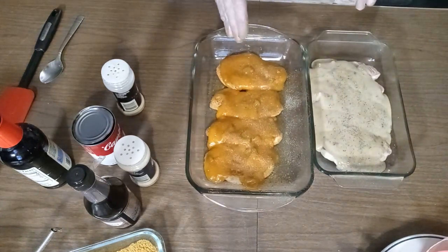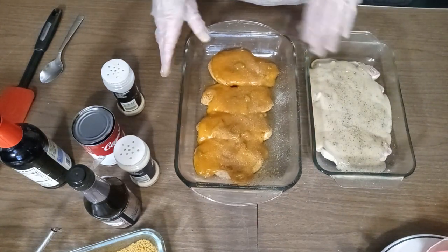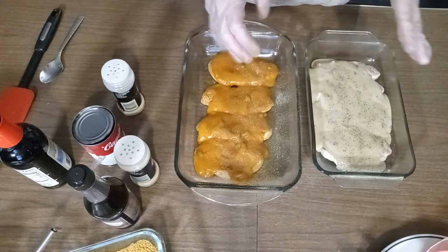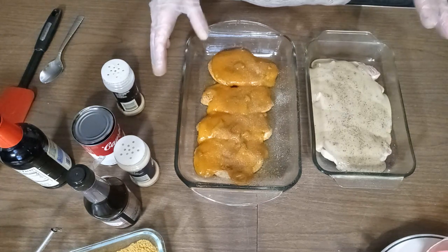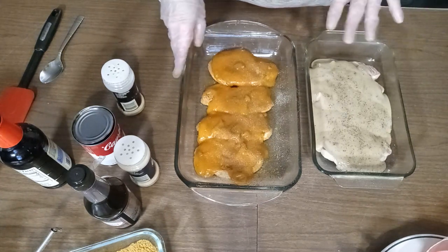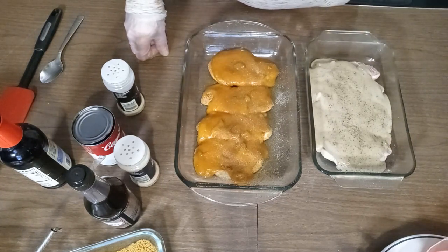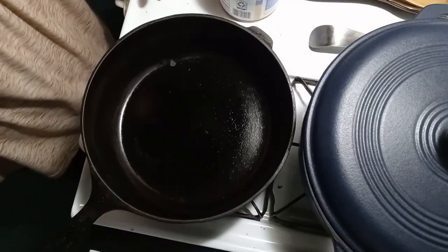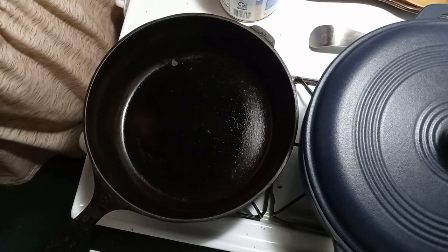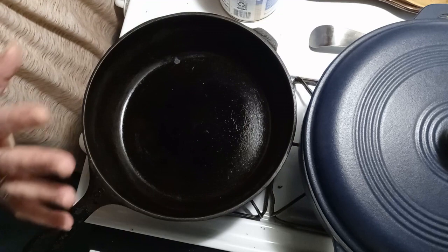We'll get those in the oven. It's probably about 45 minutes depending on your oven — we like them really tender. I'll check at 30 minutes, but about 15 minutes before they're done I'm going to start the beans.